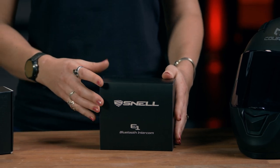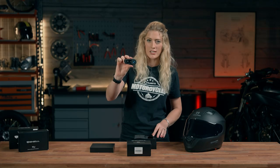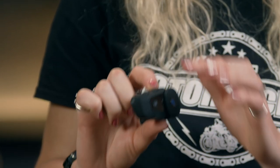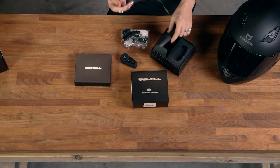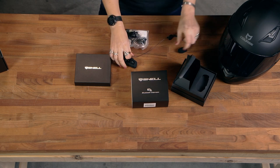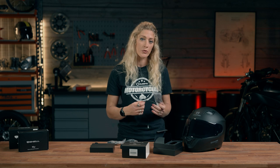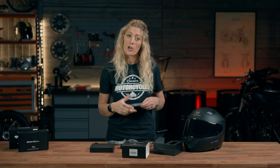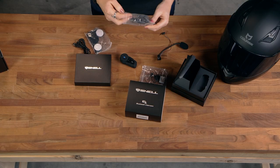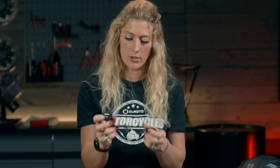Let's have a look at what is in the box. We have the intercom unit itself — a nice tidy little unit with minimalistic but large controls you can feel and operate with gloves on, and a big dial for adjustments. We have a microphone with cable, a USB charger, and a stick-in microphone. For an open face helmet you'll want a boom mic; for a closed face helmet, a stick-on microphone goes on the inside. We also have 40 millimeter speakers on a cable to go inside your helmet next to your ears.